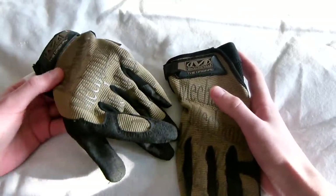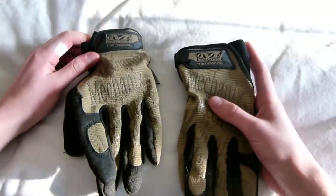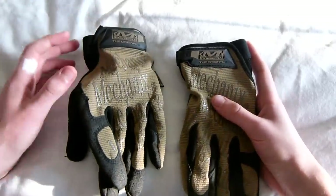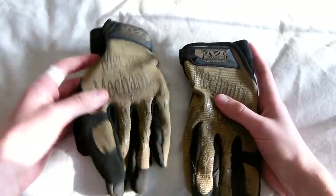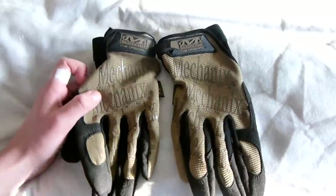One quick thing to mention about the sizing: I ordered these from Firesupport.co.uk for around £18 — that is UK currency obviously. If you are American, you can get them from a lot more places in the US.